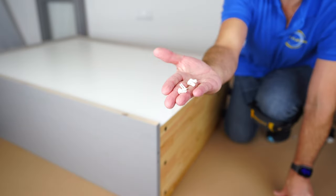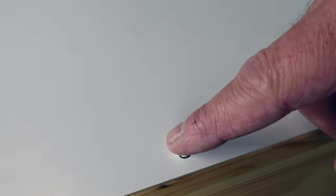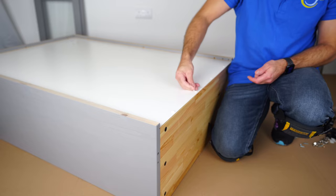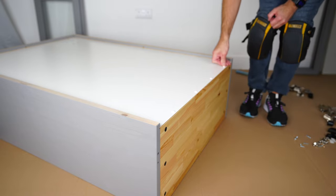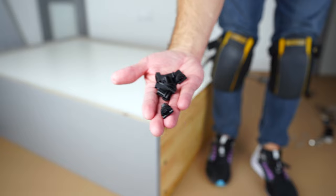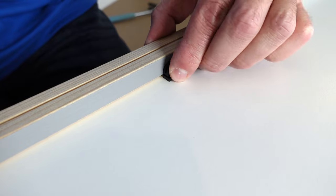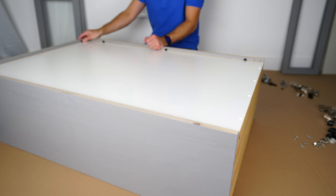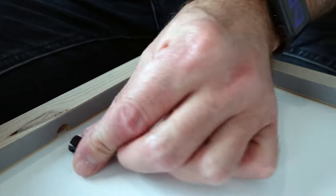Now we're going to need those plastics — place them in at the bottom, this is going to be four of them, and secure them with the other part of the plastic, the slimmer one. Just push that in and that's going to secure the connection at the bottom. Now you have this other type of plastic — this is the thicker part — and it will secure the sides and the top. Just slide it in: three on the sides, three on the top, and three on the other side.